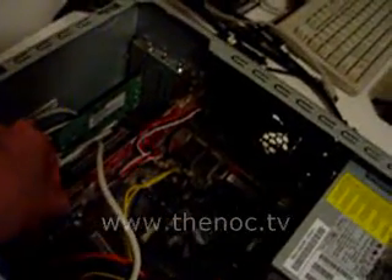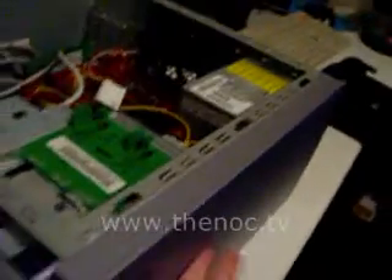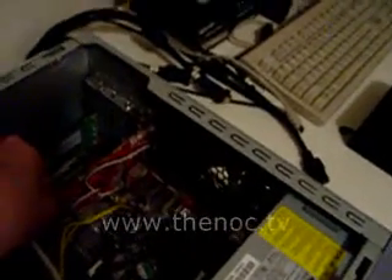Generally, the graphics card is going to be the first card closest to the top of the system. This would be the power supply. This would actually be the top of the system. I've got it turned around because it's going to be a little easier for me to get to.